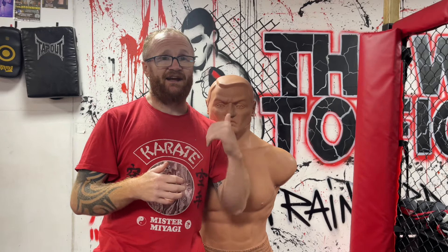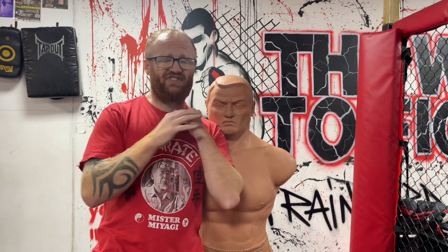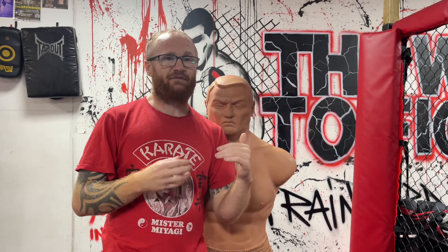Wow, just finished watching UFC 308. Khamzat Chimaev submits Robert Whittaker with a devastating rear naked choke and actually ended up breaking his jaw. That's why Whittaker tapped out so quickly.